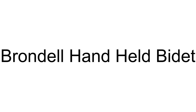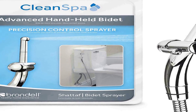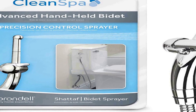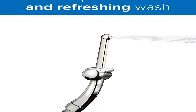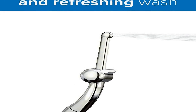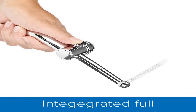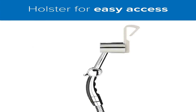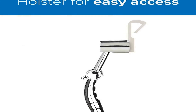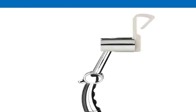The number 1 on the list is the Brondel Clean Spa Advanced Handheld Toilet Bidet Sprayer. Precision sprayer: maintain the pressure and direction of the bidet spray with simple thumb controls. Ergonomic design: the curved toilet hose sprayer forms the ideal angle for a complete cleansing wash. Quality components include a metal hose with patented woven core, brass valves, and ceramic seals. Easy installation: install the Clean Spa Advanced in just minutes with no tools or plumber required.